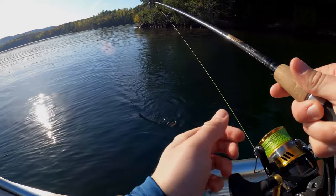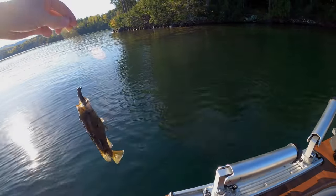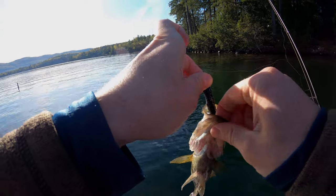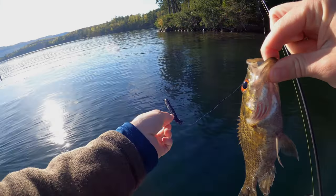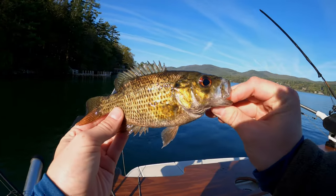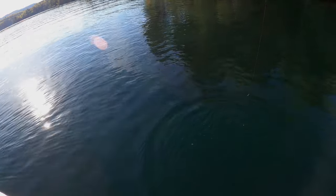Another little rock bass. My dad's been struggling a little bit — first time out, a couple snags. Nice little rock bass, let's see him. Really nice looking, pretty colors.